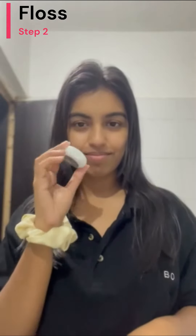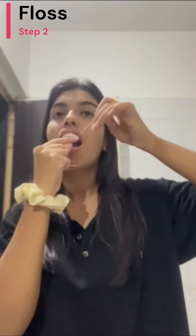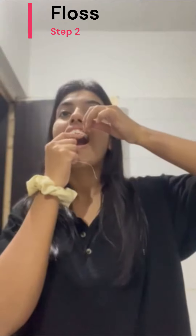Next up, I employ the Thermoseal Dental Floss, taking about 18cm of the thread and guiding it between my teeth surfaces. I ensure it reaches adequately into the crevices to eliminate any residual food particles that a toothbrush might miss. Also let me tell you, it is truly a soothing experience.